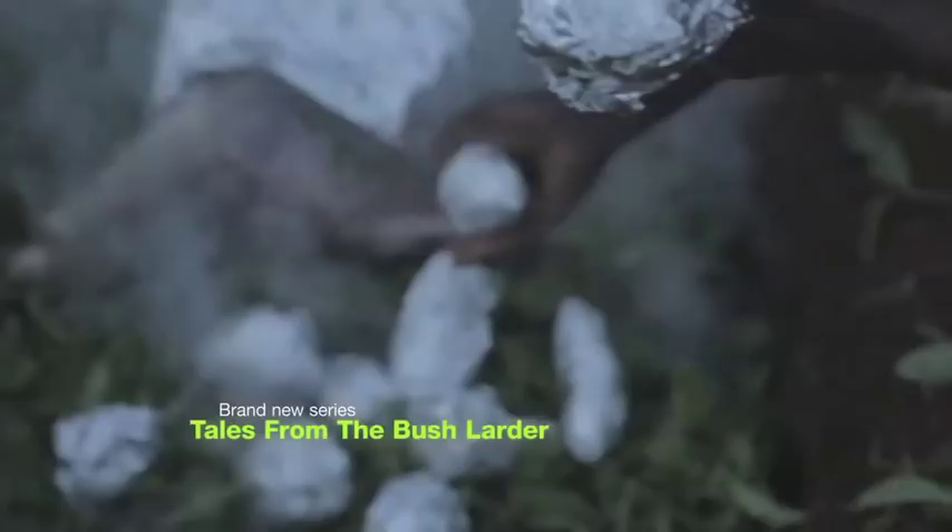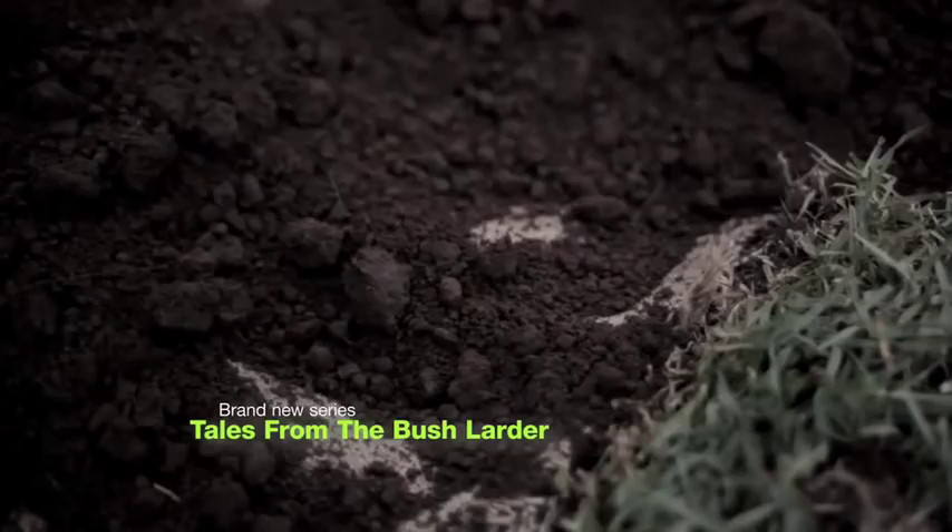So we'll just cover it now with soil, which will completely insulate it, and leave it overnight for about 12 hours.